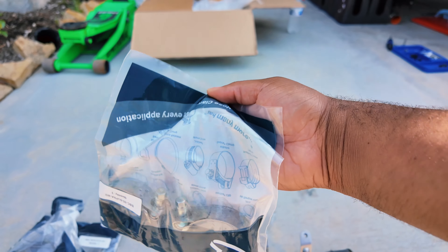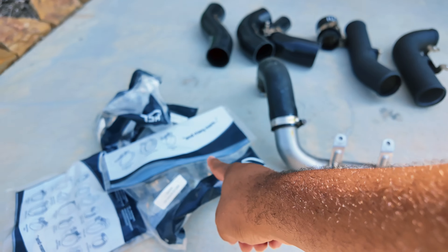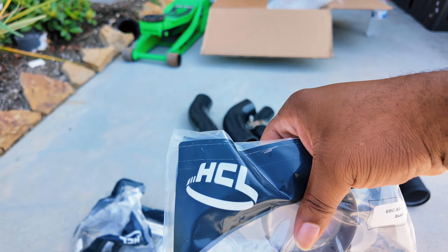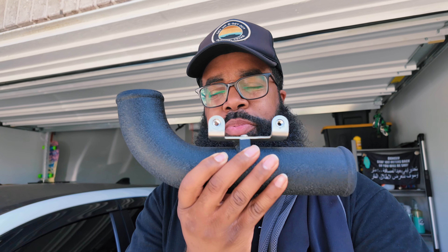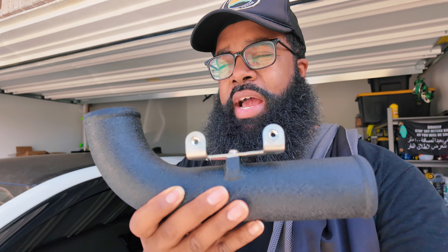I might even change the clamps on my car when I get the charge pipe and intercooler installed. If you're wondering where to get those, this is local, or you can go on their website — the company's called HCL. So if you're looking for industrial-strength clamps of various kinds, that's where to look. Now, Six Element makes these charge pipes, and the reason many people talk about them performing really well is because of the size of the diameter.